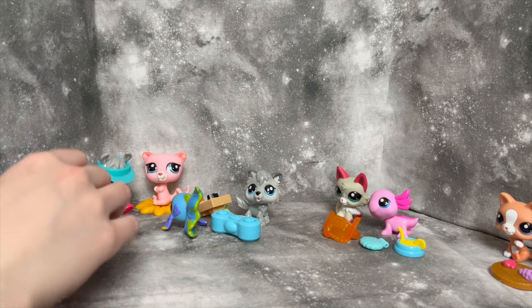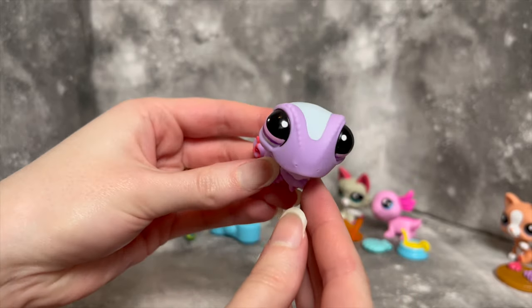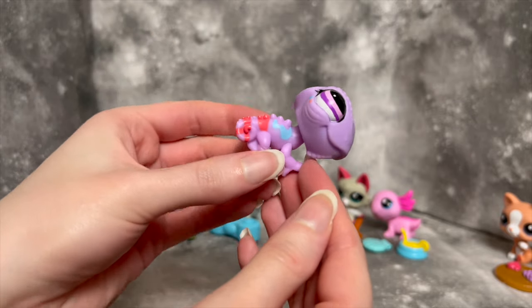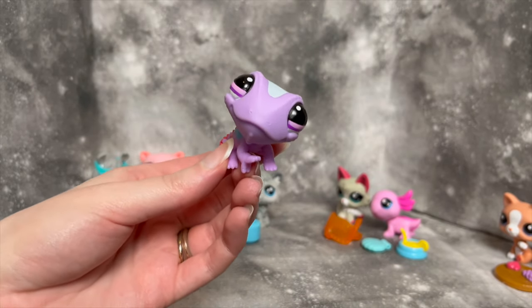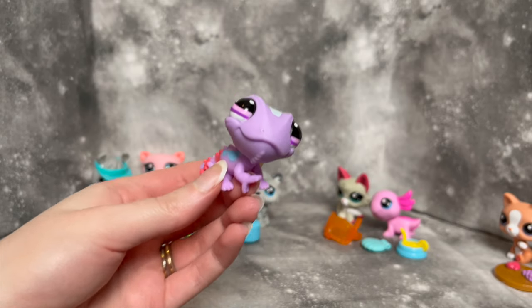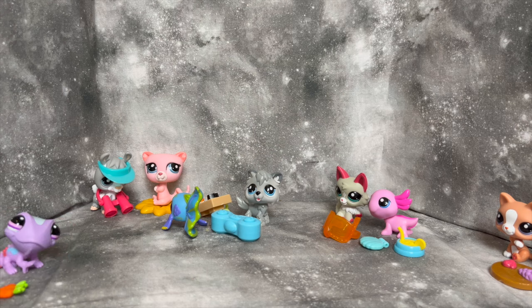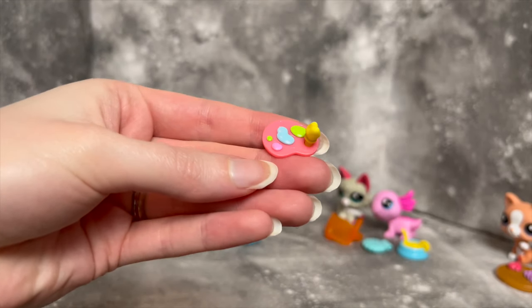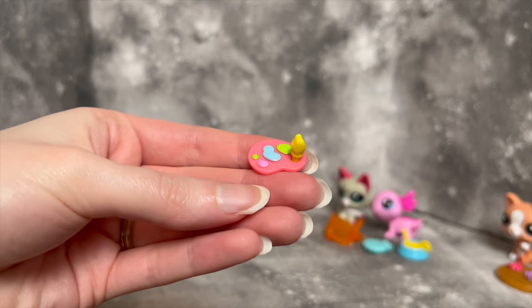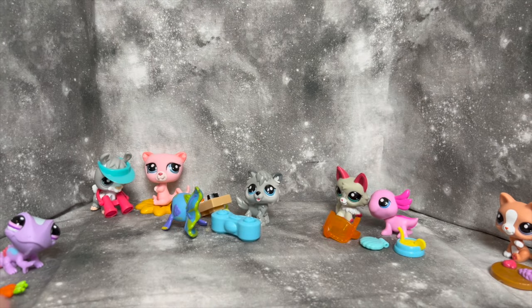Anyway, the second LPS from the Artsy Pals set is this chameleon, and the chameleon is definitely the reason I got this set. Just look at this little guy — I love the colors, the stripes on the tail, the mold is so fun and cute, and that expression is just beyond precious. The accessories we got are a little carrot set, a brush, and a paint palette. The brush can go in the little thumb hole — or toe hole, I'd say chameleons have toes.